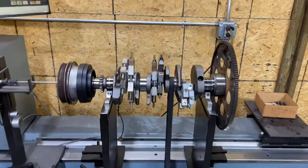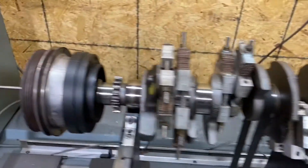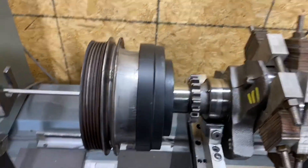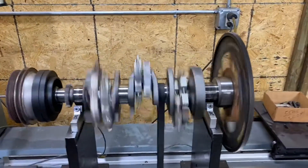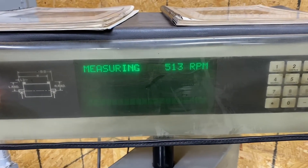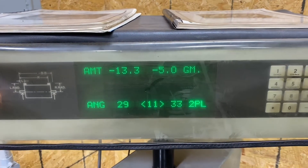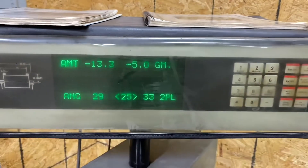Okay, we got our 4.3 ready to go. This is basically external balance because it's got this big weight on the flywheel here. So we need to have our flex plate on, and we should have our front pulley balancer and that kind of stuff hooked up to our encoder ring. So let's go ahead and flip the switch and spin her up — see where we're at. Got to take 13.3 grams out of the front and 5 grams out of the rear, so we'll get to drilling here.